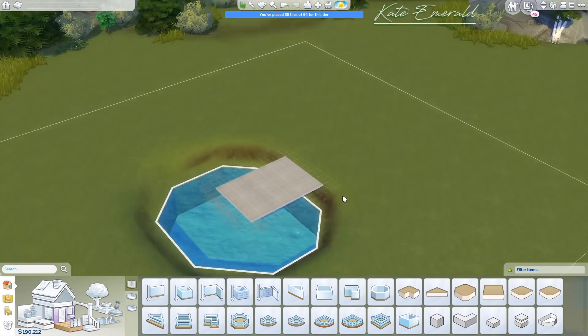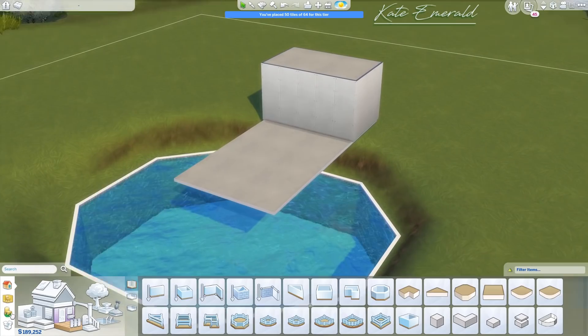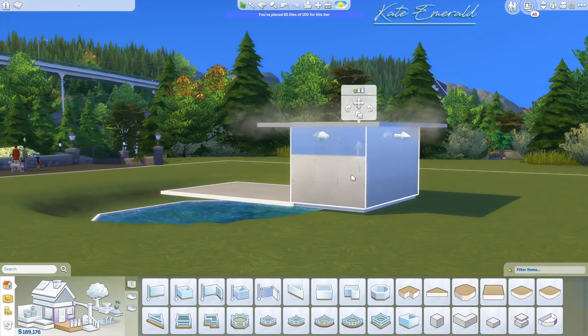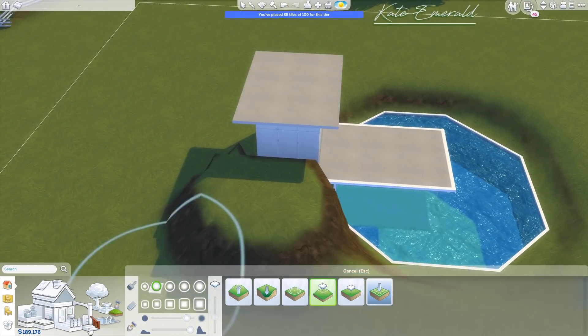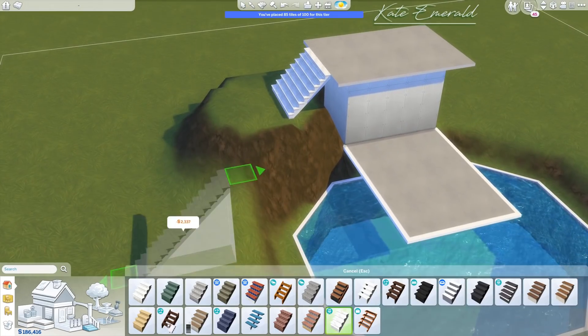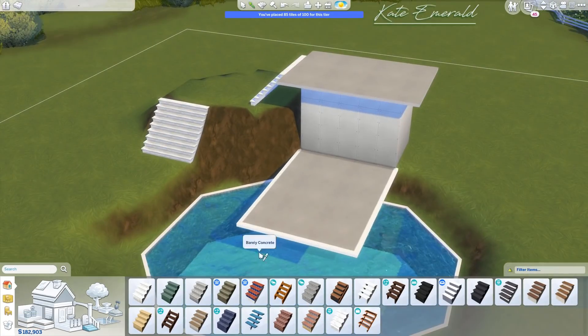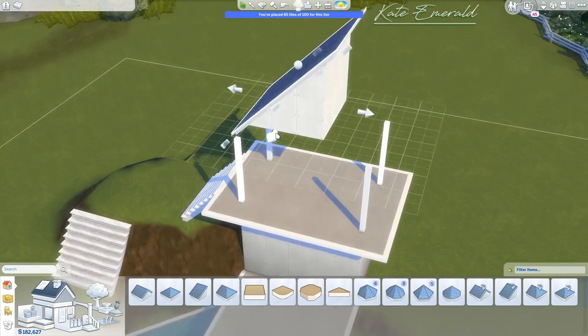40 by 40 sounds super big for a tiny build, but as I've learned, lot size doesn't matter — it's all about the size of the tiny build itself. You can even build on a 64 by 64 lot and do some fun landscaping, as long as your build is tiny.